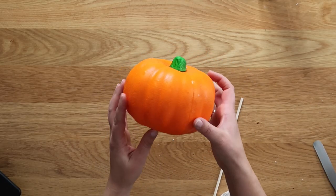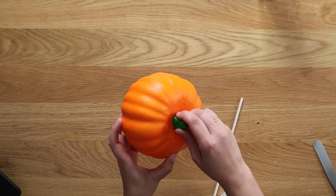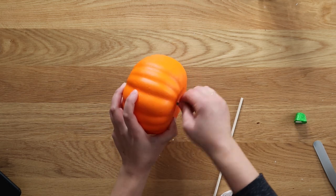You'll want to start out with one of these foam pumpkins from Dollar Tree, but you can really use any fake pumpkin that you like. Remove that little stem piece — this toothpick is a bit tricky.